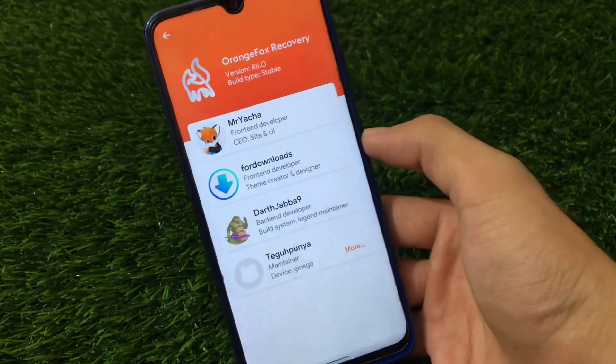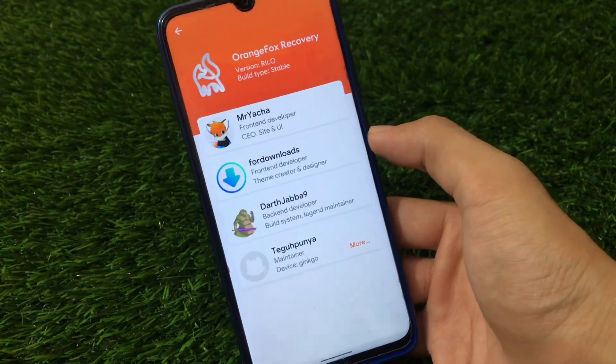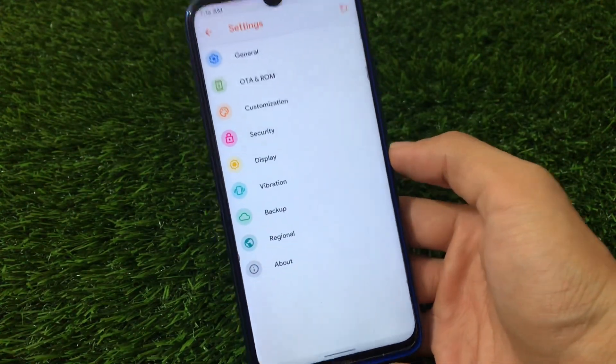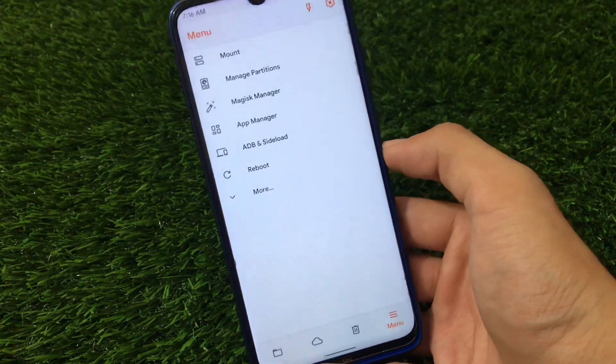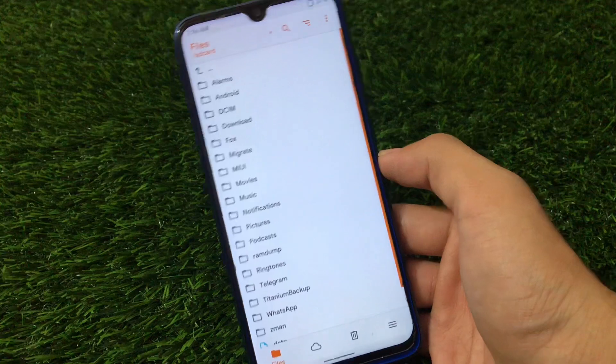I have installed this on my Redmi Note 8. This version R11 is already available for a lot of devices, and if your device is officially supported for Orange Fox Recovery, I will share the link in the description so you can download it right now. If it is unfortunately not available for your device, you will get an update very soon.